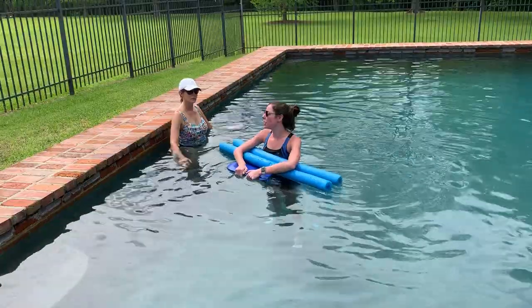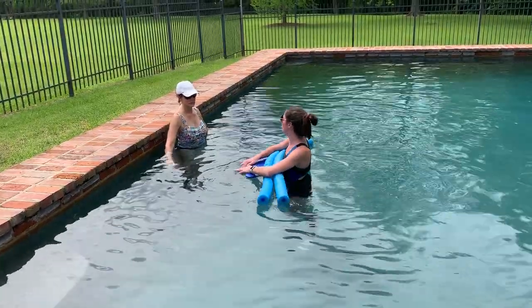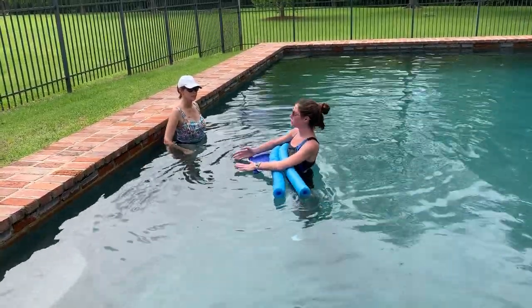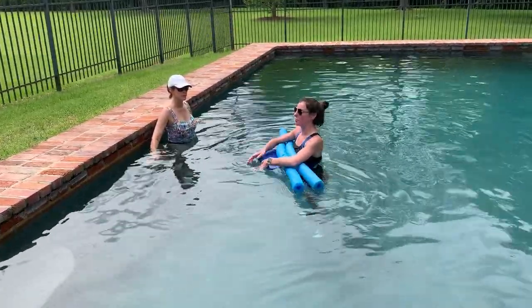For our intervention today, we're going to work on walking across the pool because we want you to be able to walk your dog back at home.